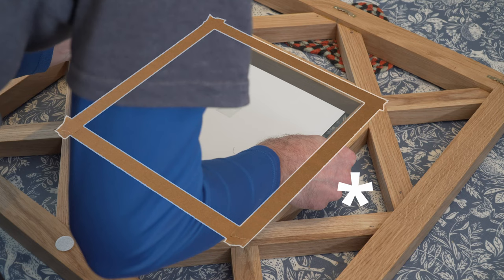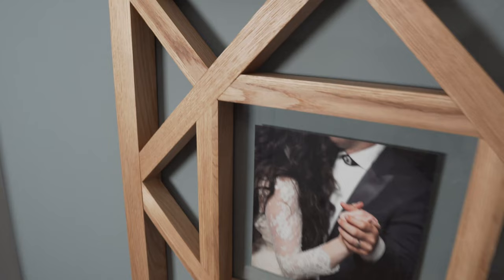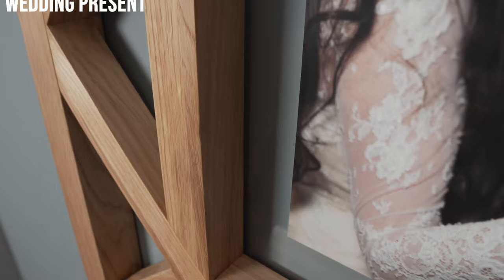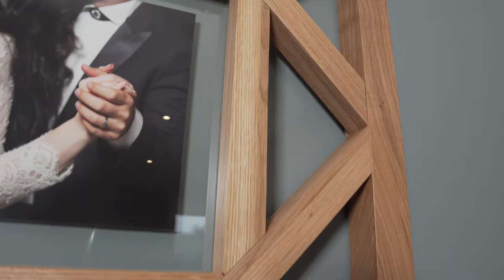We finally secured some picture hooks and foam pads and she is good to go to her new home. We might call this a fancy geometric picture frame wall art wedding present, but that's not a very snappy title. We're curious — what might you search for if you were looking to build something like this? Do let us know in the comments below, we read and reply to each one.